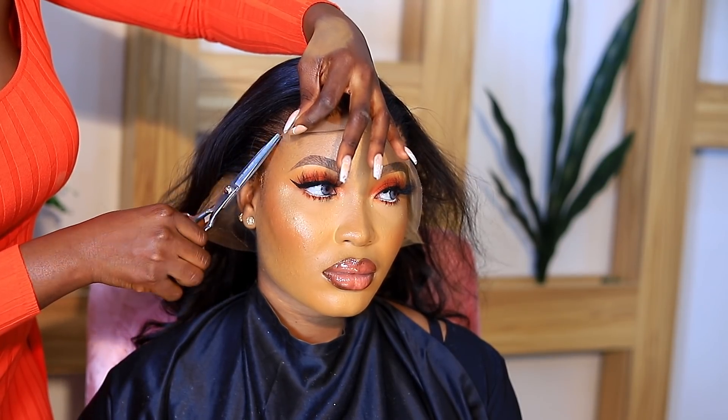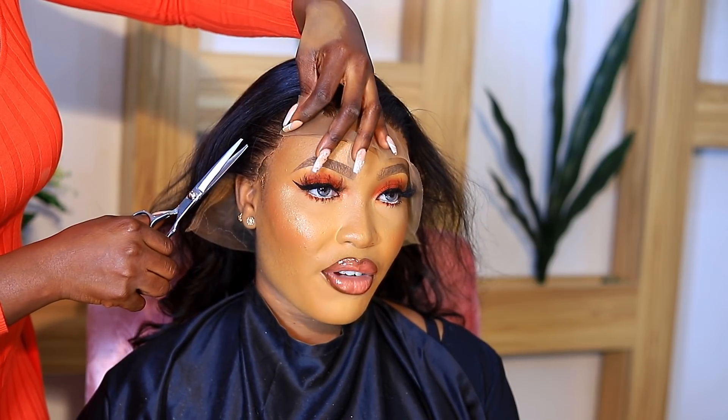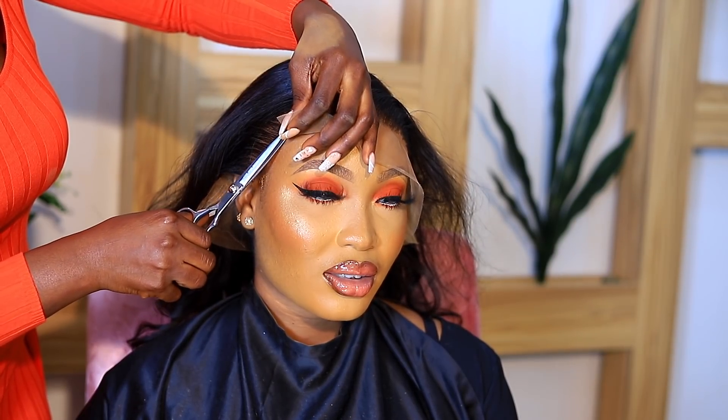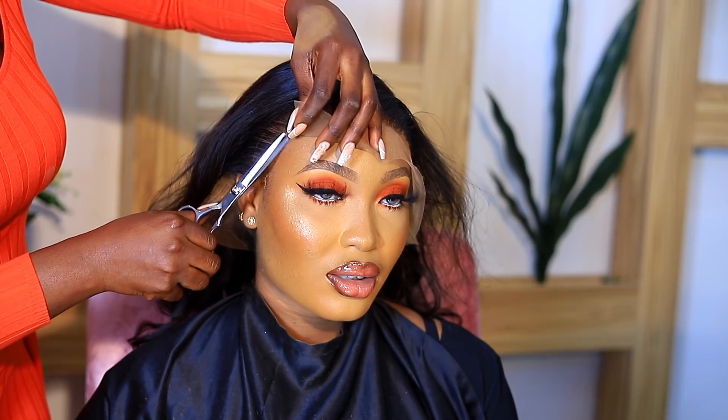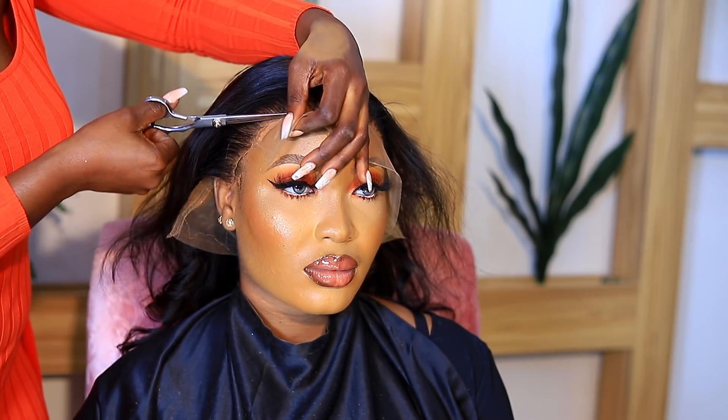Now I'm using scissors to take off the excess lace. I didn't lay the side tabs down very well, but I'll come back to that later. For now I'm just cutting off the excess lace in a zigzag motion.